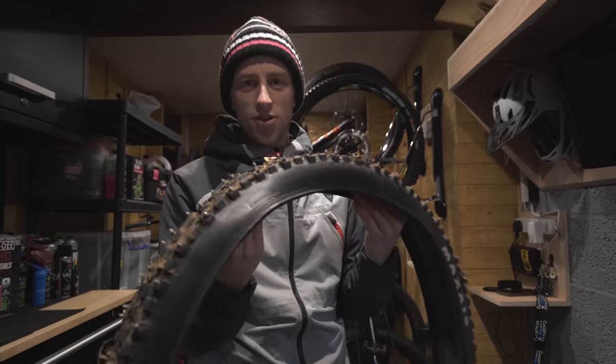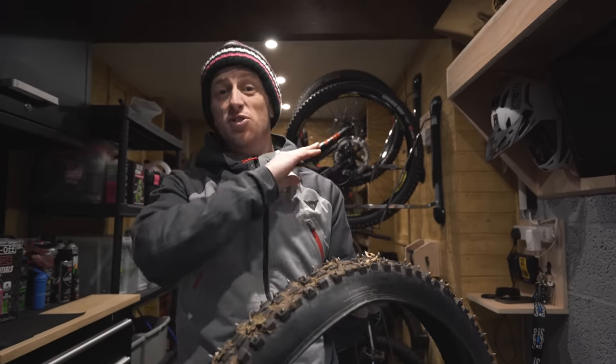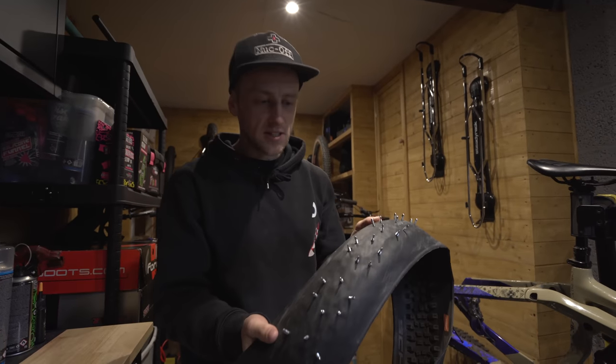Around October time the ground started getting wet — we'd had a really heavy downpour of rain so everywhere became super slick and slippery, and I decided at that point I want to go riding but how do I get ultimate grip? So that's where the invention of these came up.